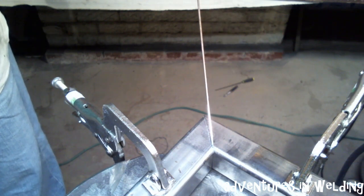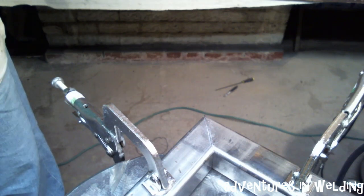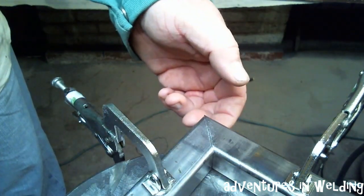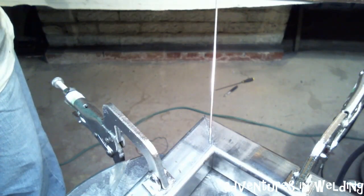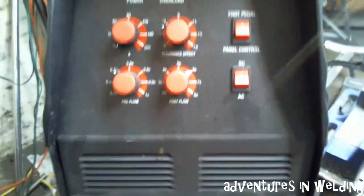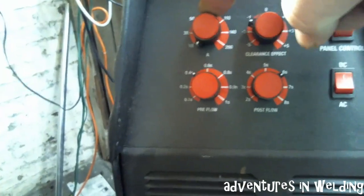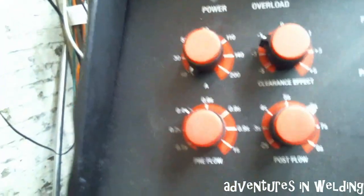I used a cold cutting saw blade to cut this nice 45 degree miter. You can see that's pretty flush there, and when we flip it over you'll be able to see it's pretty flush on the bottom. I've just used a couple of simple clamps to clamp it down. Now we've got our Eastwood TIG 200 AC/DC.